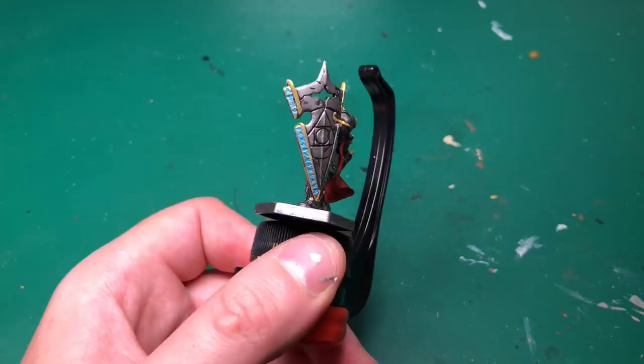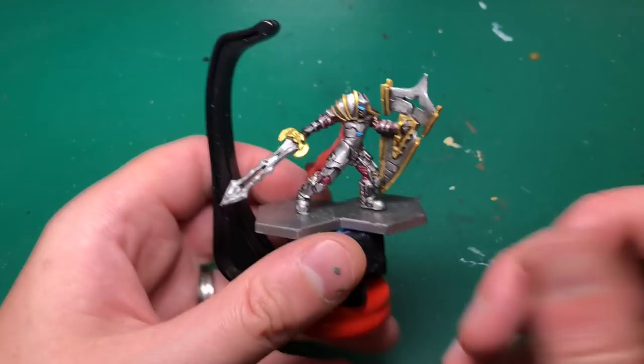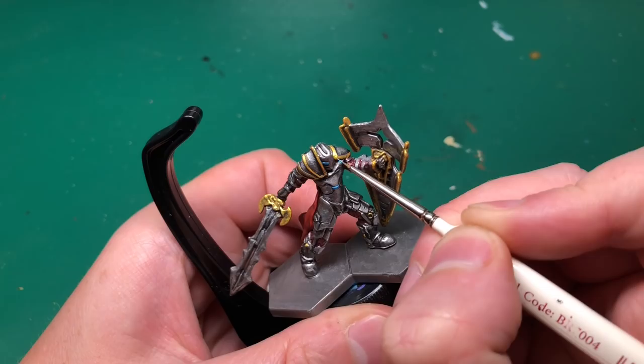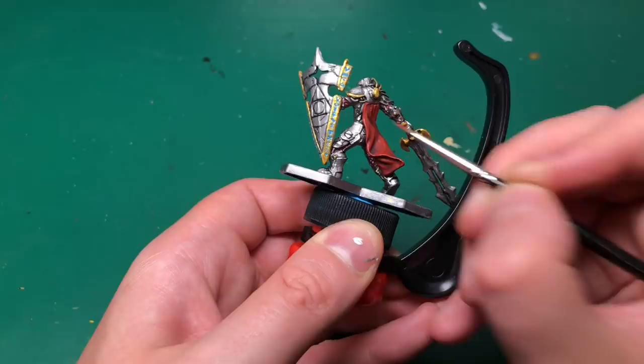Next we're going to highlight up that Electric Blue by mixing in some white — white primer by Army Painter, but any white will do — about 50/50. Using the Insane Detail brush once more, I'm going to catch the center of his eyes and the most raised bit of his center chest. I'm not going to bother with the runes because they're just too fiddly and I won't be able to highlight them up well enough.